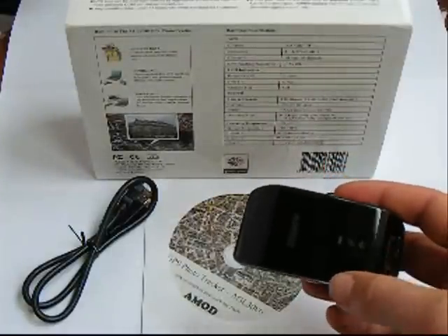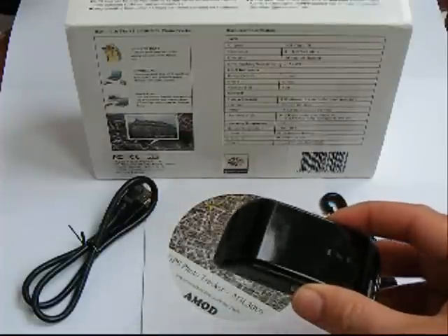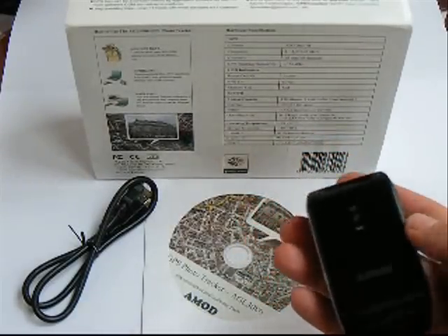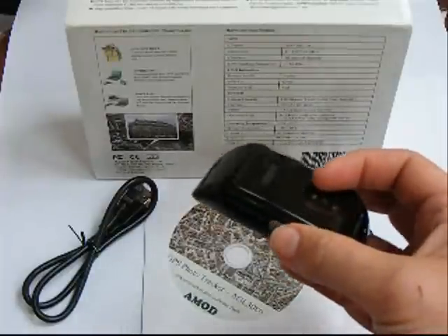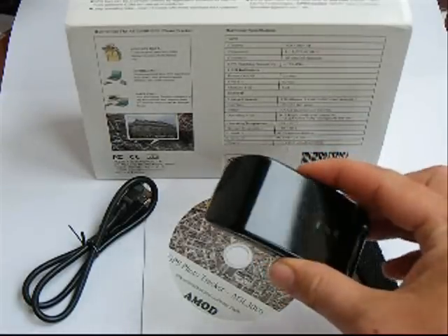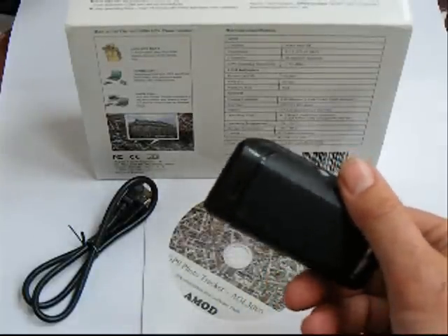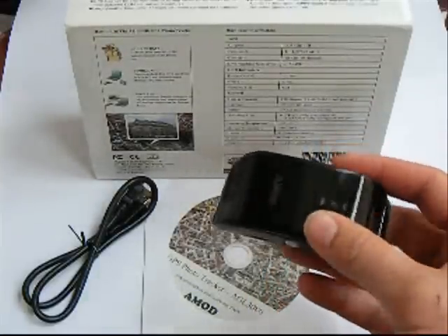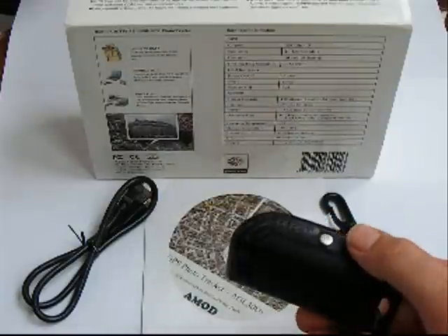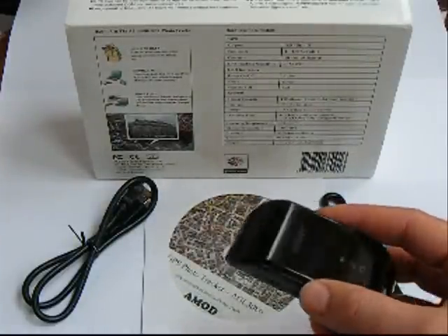It uses the newer SiRF Star 3 GPS receiver, so it's pretty sensitive — you can put it in your backpack and it'll still receive a signal. The actual internal memory is 128 megabytes, which doesn't sound like a lot, but GPS tracks don't take up much memory at all. The beauty of this system is that when you attach it to your computer via USB it comes up as a mass storage device, so you can use it with other software or download the track logs to upload to places like GPSvisualizer.com to make Google Earth KMZ track files.